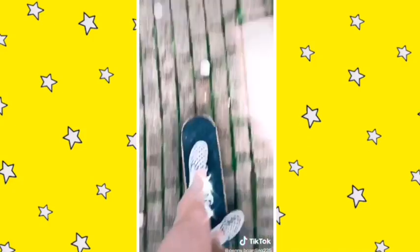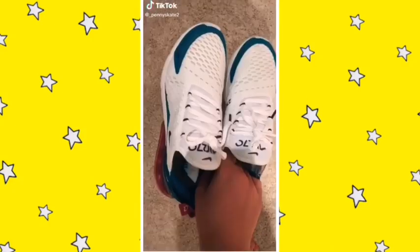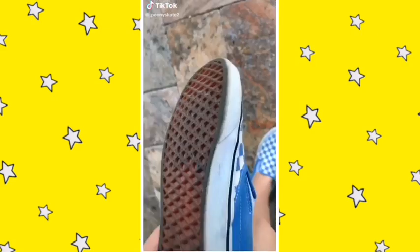Then you can practice it faster and jump on when you're done. Good luck! The best shoes for riding are either Vans, Nikes, or basically any shoes that have grip on the bottom.